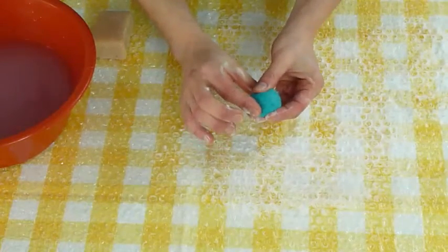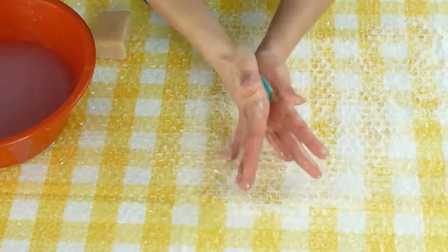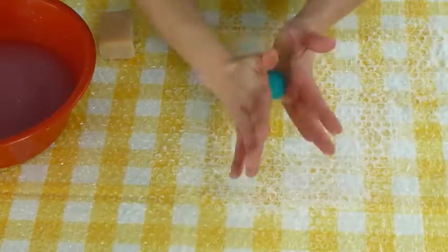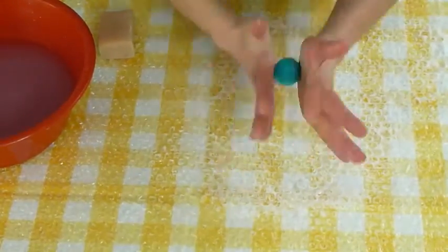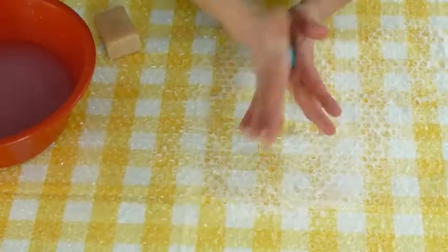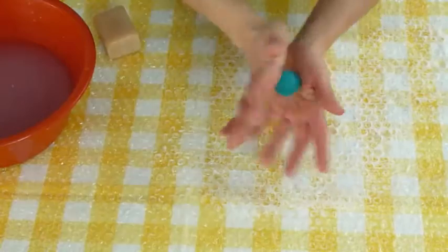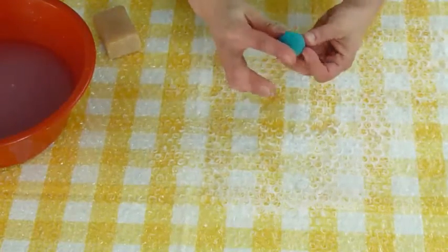When the felting process is more advanced, you can start pressing harder — the ball won't fall apart anymore. Now and again squeeze it to see if it is still too soft; you decide how much you want to felt it. Have you noticed that there's never water all over the place? You really don't need much water or soap to felt. On the contrary, too much water or soap can actually slow down the felting process.